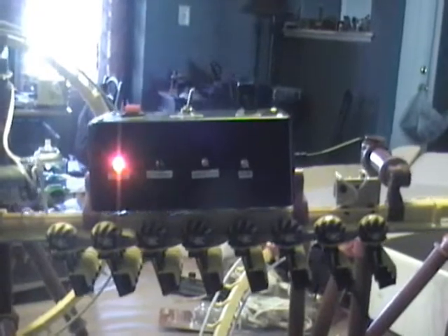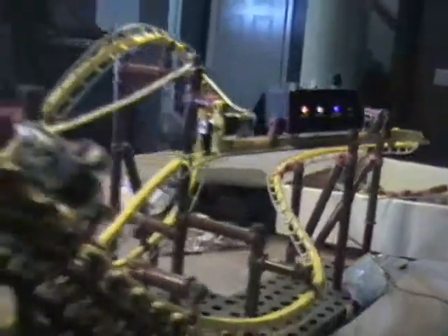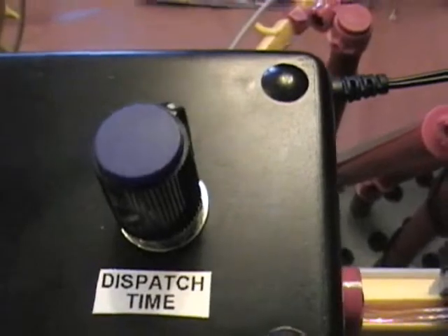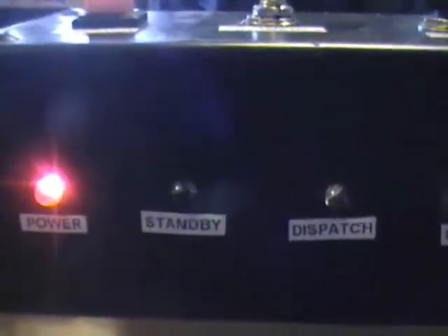And yes, we're going to wait for the whole cycle. It is currently in automatic mode and the dispatch time is set with this knob. You can tell it's in standby or automatic because the standby light is on.